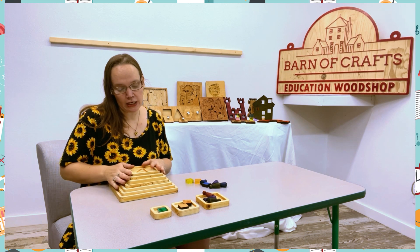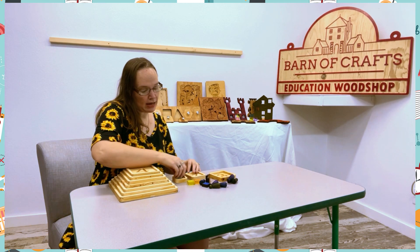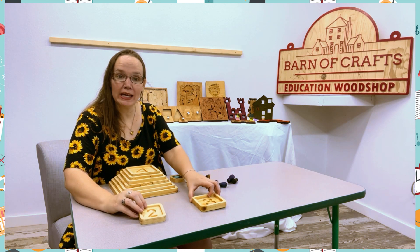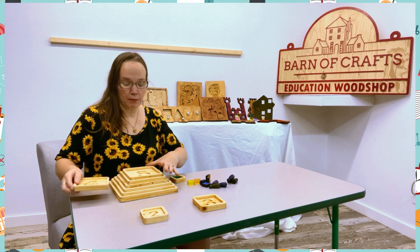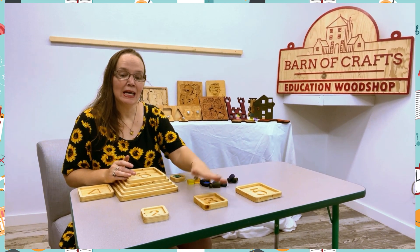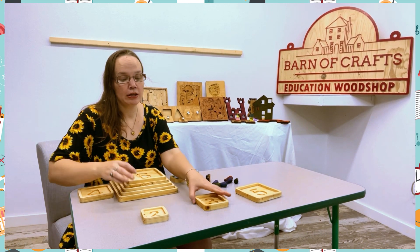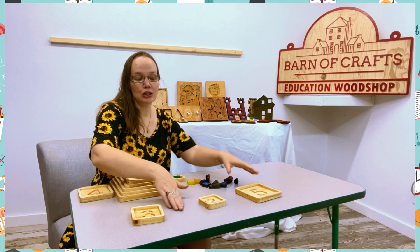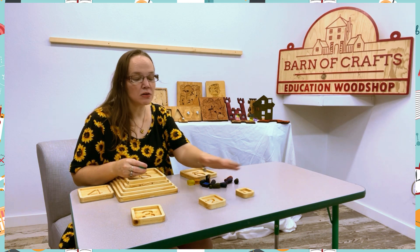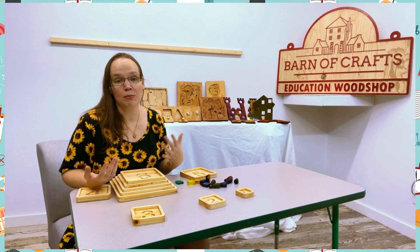Another thing they can do is use this for math. So if they have two plus three, they have to give the block that will equal five — two plus three equals five. Or they could do subtraction: three minus two is one. So this is another way to use the blocks for math skills — addition and subtraction.